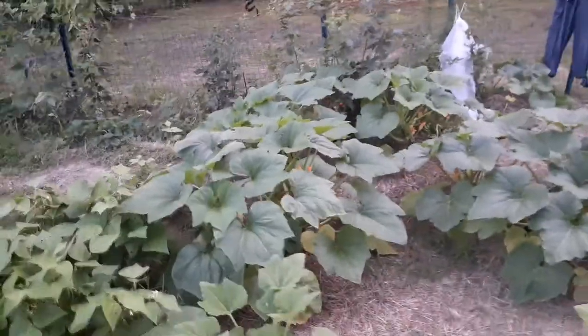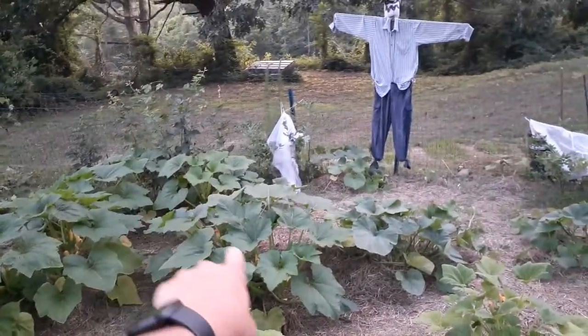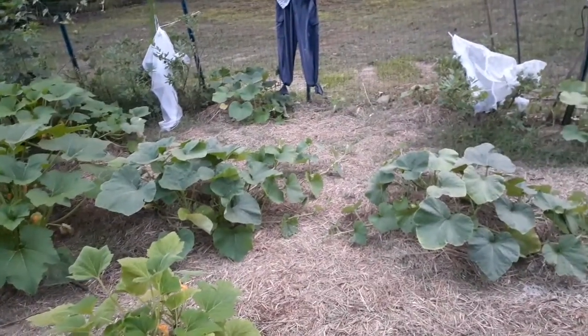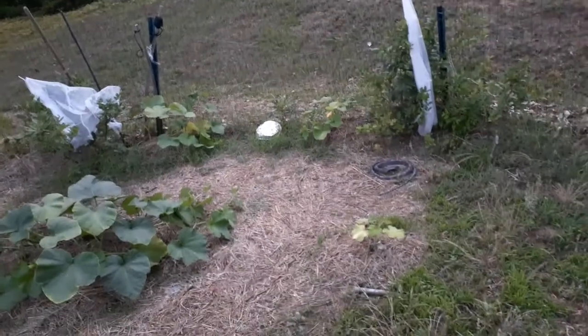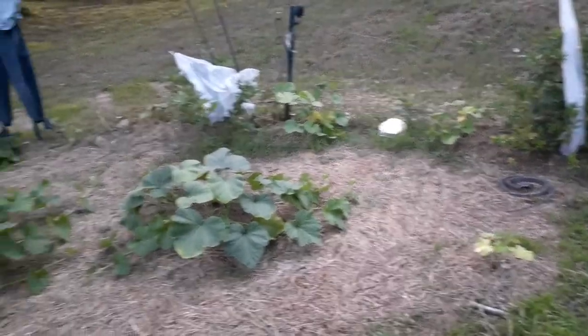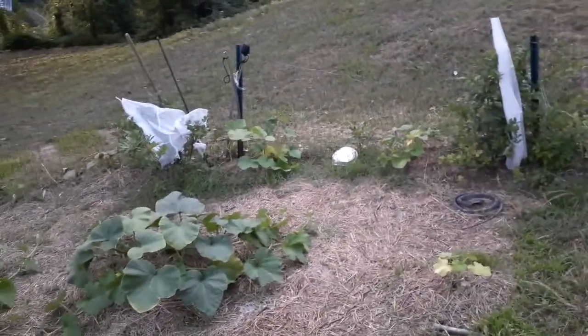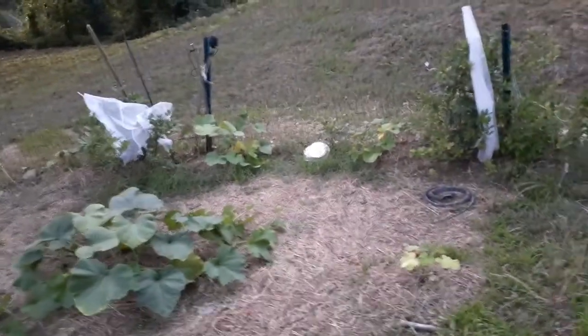Then I've got my squash — I've got early crookneck, then normal crookneck, and the rest are Waltham butternut squash. The ones that aren't next to the fence are non-organic, just a standard vegetable pack. The ones along the fence are organic. They look the same other than that, but they aren't doing as well.